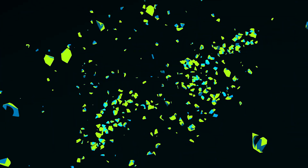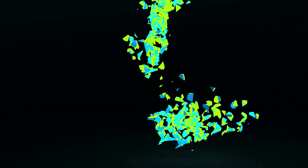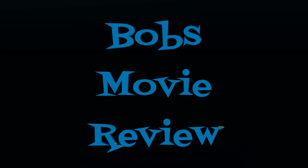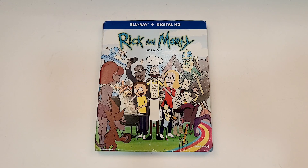Hello movie lovers, Bob for Bob's Movie Review here and today I'm bringing my unboxing of Rick and Morty Season 2 on Blu-ray. This one is available now. Rick and Morty Season 2 does include Blu-ray and digital.